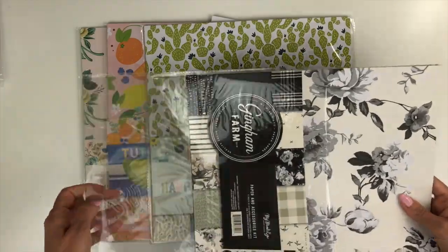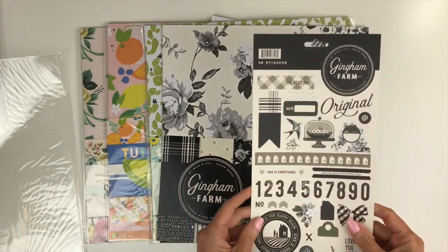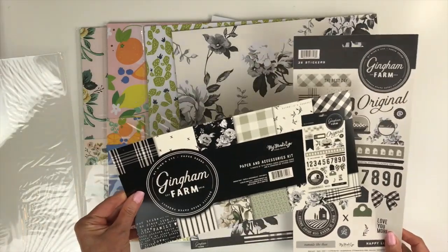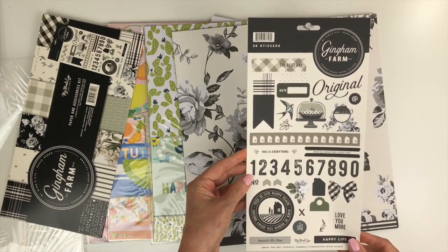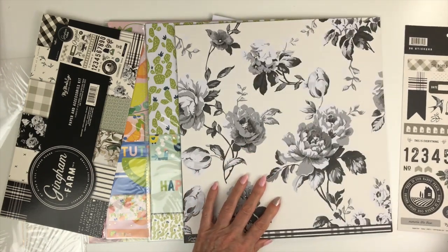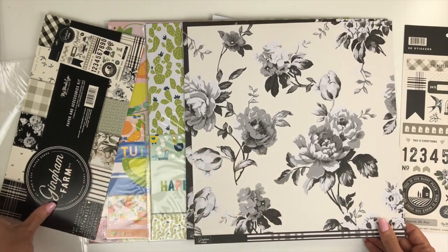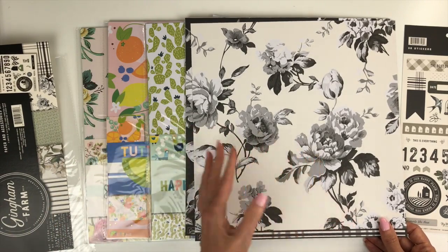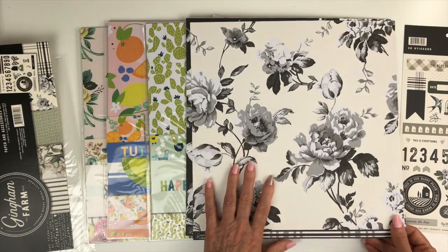Now I'm going to go through each one of these collections. This is Gingham Farm — you're getting six sheets of double-sided paper and a coordinating sticker sheet, and it's $7 for the collection, so that is an incredible bargain. You can tell it has that farmhouse feel with the black, the cream, some white, and touches of green. Some people may look at this and think it's just black and gray, but you can add some pinks — you could add the Splendor collection in here, or papers from your stash — and it's going to be so gorgeous.